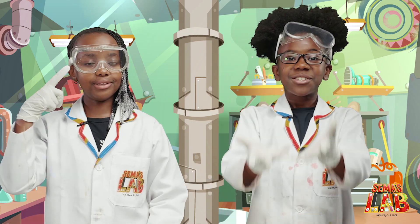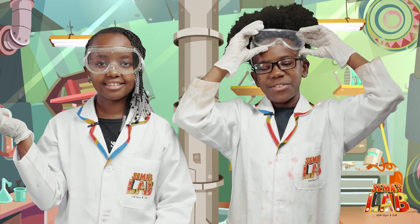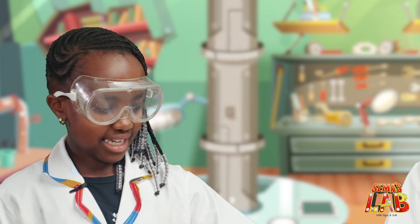So when it shoots up at us, we don't want it entering our eyes and messing up our vision. It looks real good. Okay, now we're going to add the yeast. Here goes it.